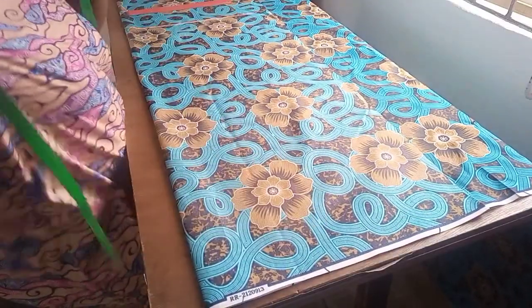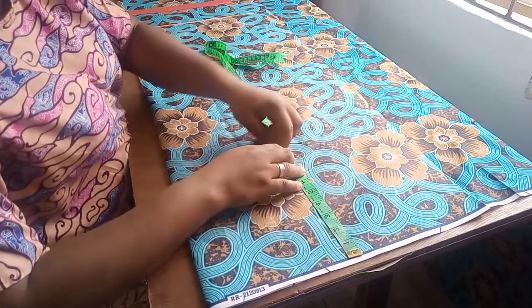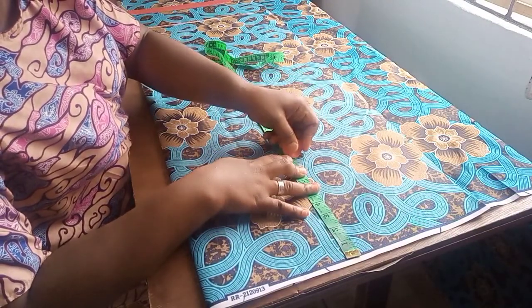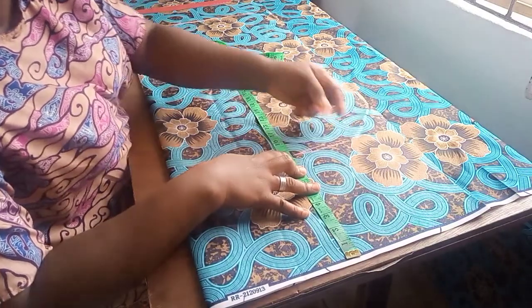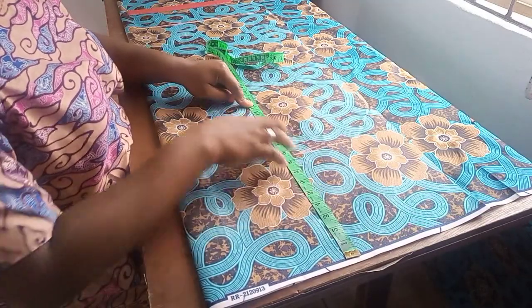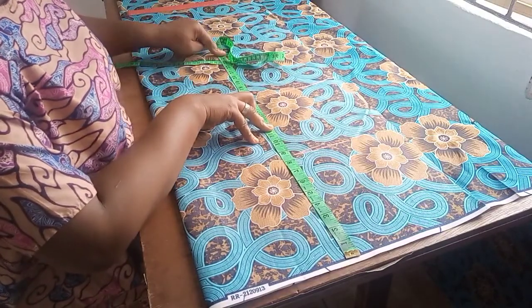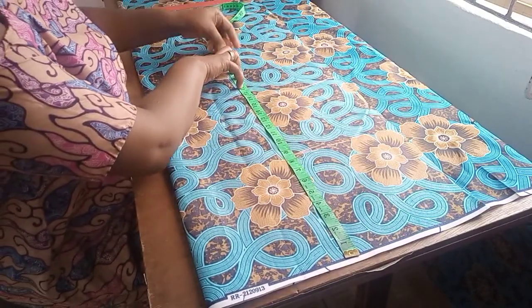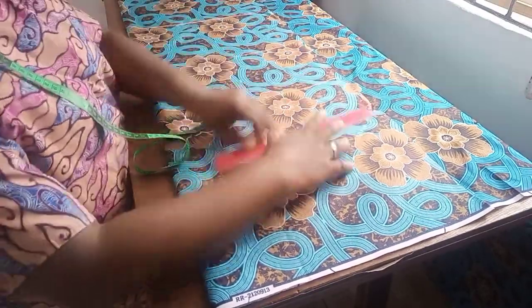Now the next thing I'm going to put in is my chest line. Since this is sleeveless, I'm working with 8.5 inches for the chest. Then the waistline I'll do 16, then the hip line I'll do 24. So I'll just get a straight line across.